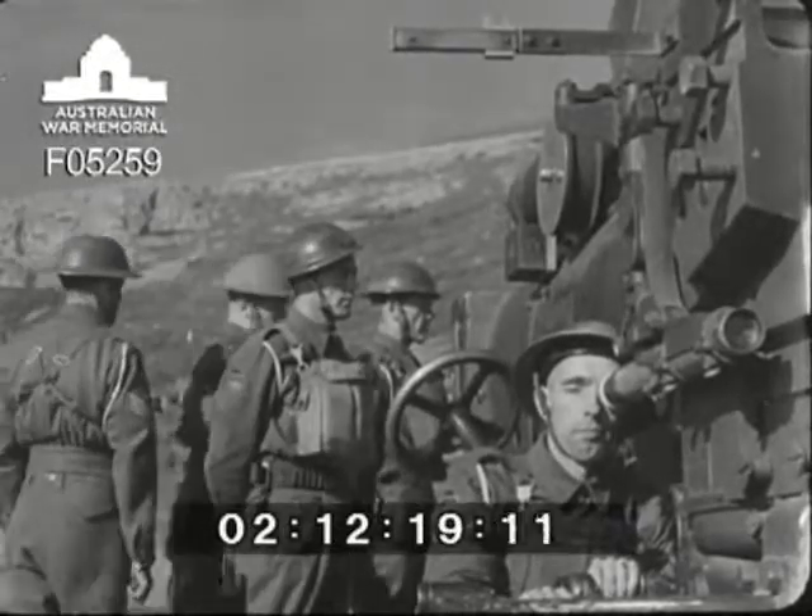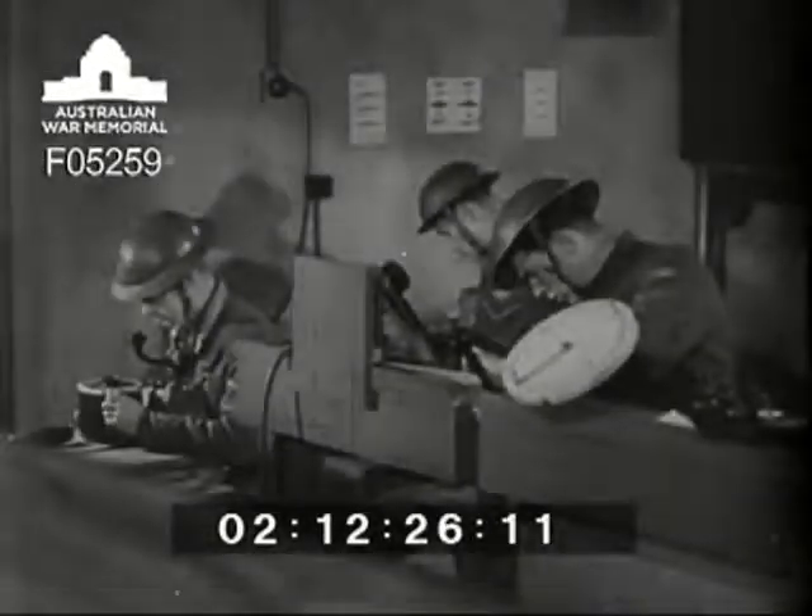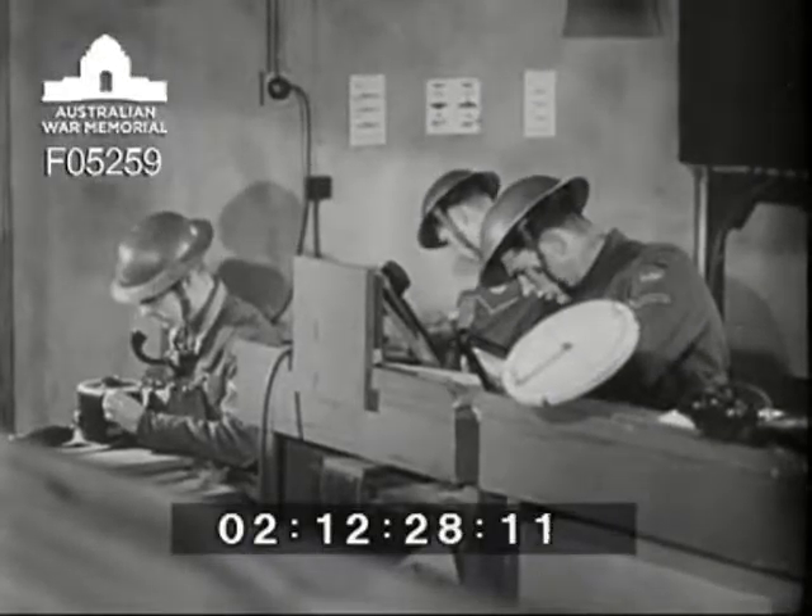Much of this may seem to you to be unimportant, but that's your very big mistake. It's the detail which is important. Nothing must be left to chance if you're going to get results. So ends preparation for action on the gun. Meanwhile, preparation for action is continuing in the BOP.